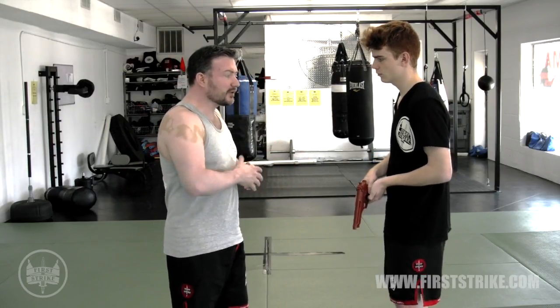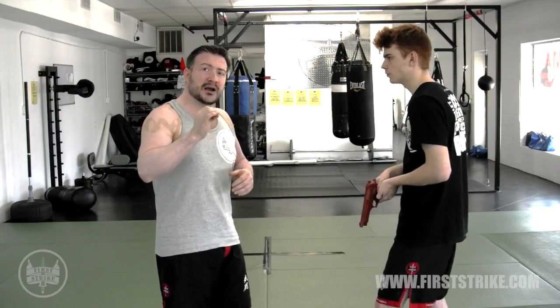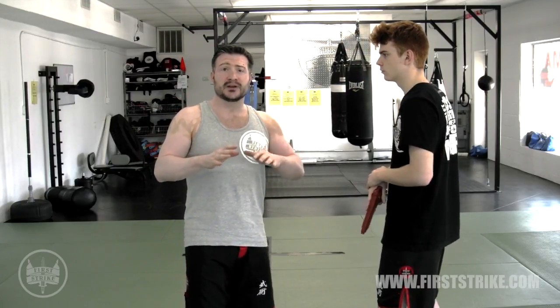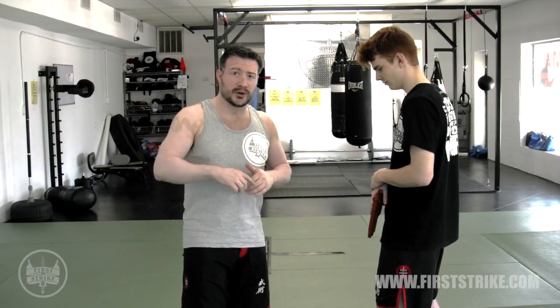What we're going to talk about is the basic clearing. Go watch videos online, watch a bunch of them, and then ignore them and come back and re-watch this one.